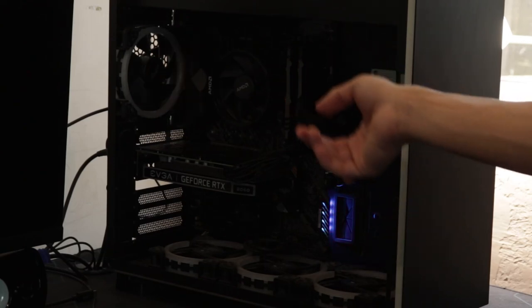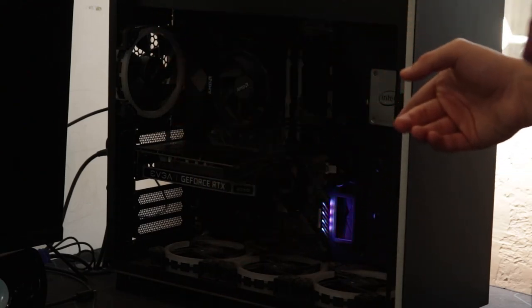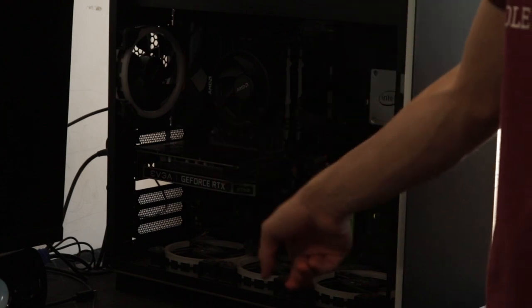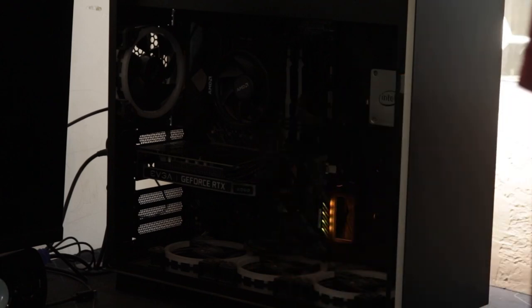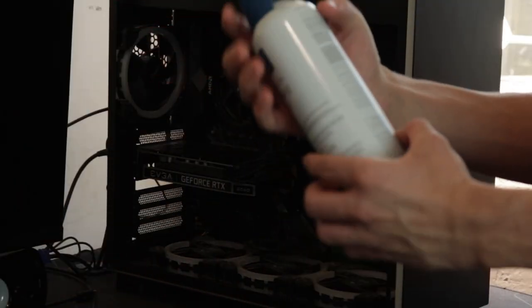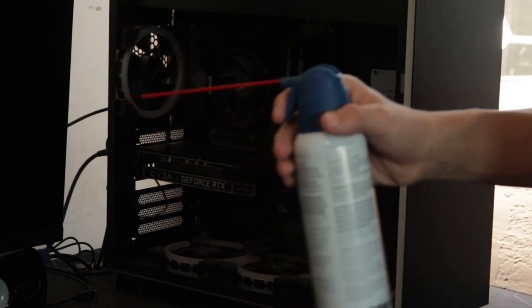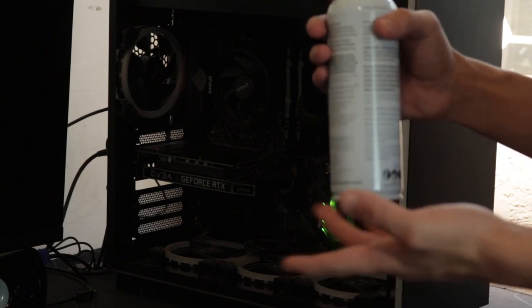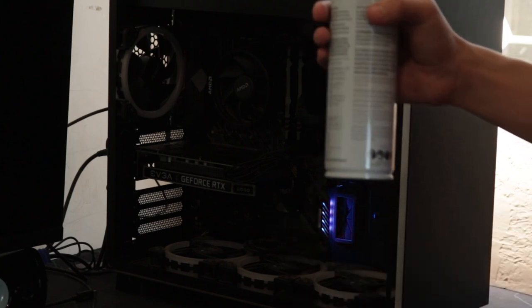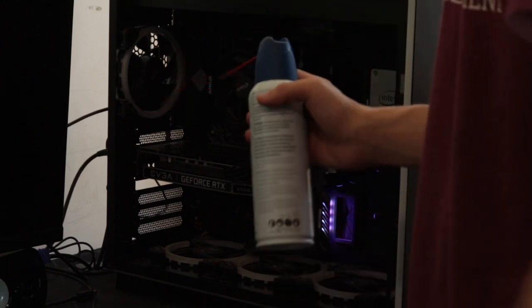All right, so you've taken the panel off and turned off the PC. Right now you're going to have to clean all this dust — there's a lot of it. What you'll need is a compressed air can. You can buy them from Best Buy, Target, Walmart, pretty much anywhere. Get one or two cans depending on how many PCs you have or how big your PC is.